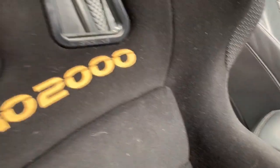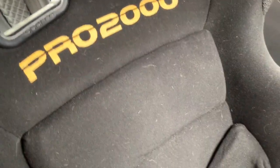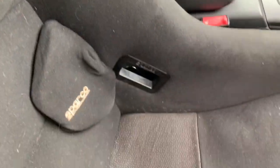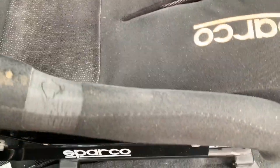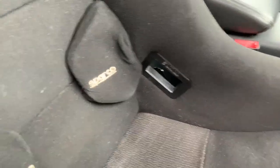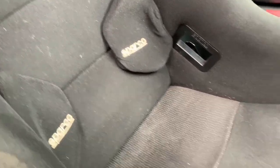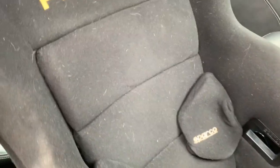Still working out how to do the airbag thing. I can find the fault it throws up but so far no luck turning it off. A bit more research needed. Otherwise, there are a couple of options - getting resistors into the plugs in the floor for the yellow airbag module to trick it into thinking the seat airbag is still there. Next step will also be installing harnesses.